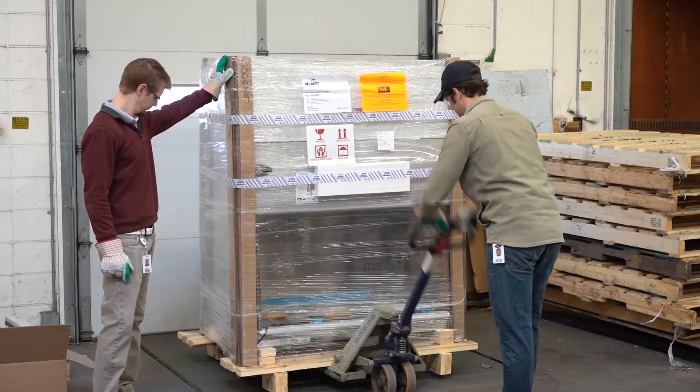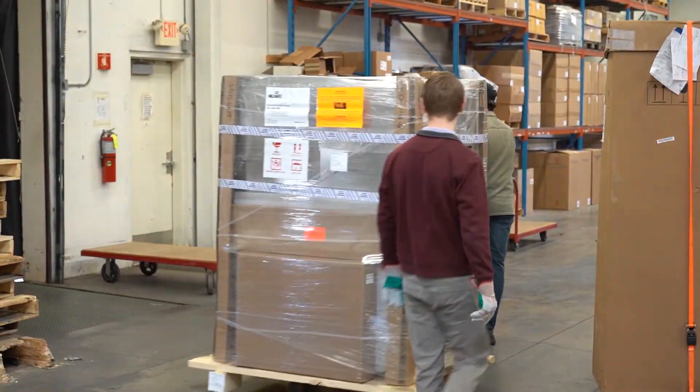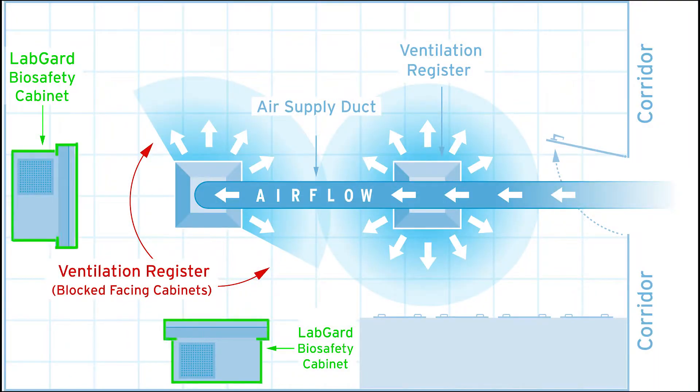After passing inspection, two people should move the biosafety cabinet to the laboratory. Reference industry guidelines, such as NSF/ANSI 49, Annex E, to place the biosafety cabinet where room air is motionless.